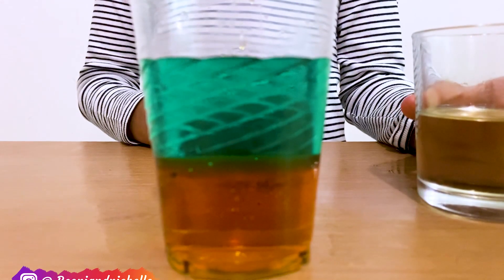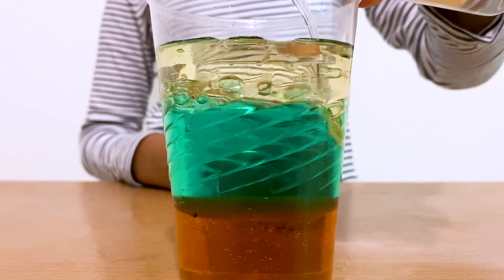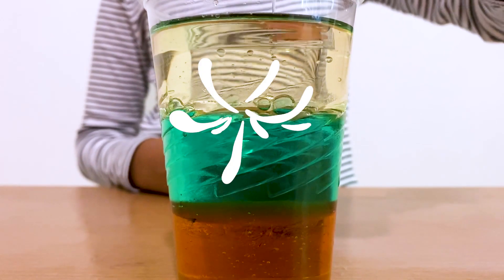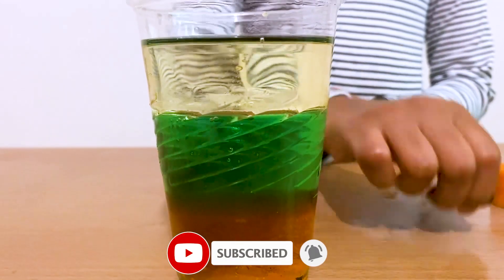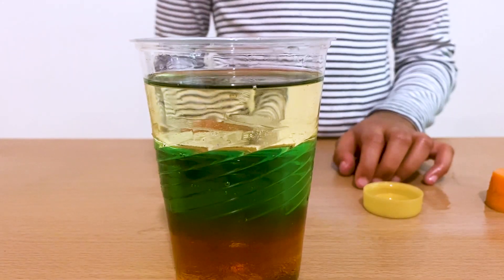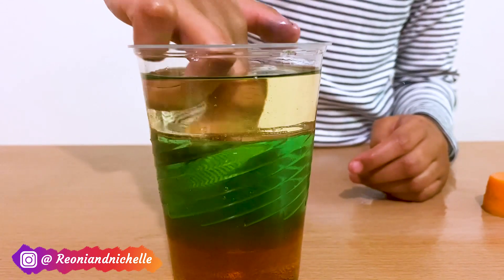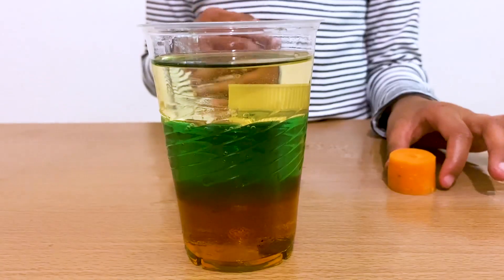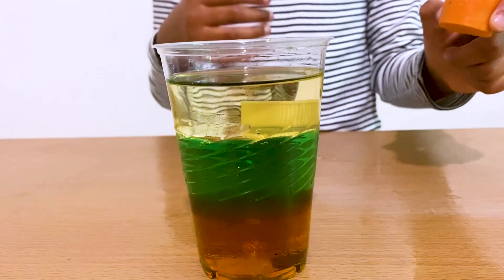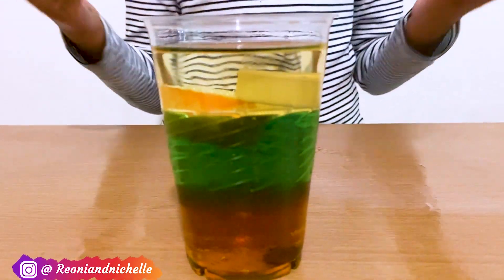Wow! Now I'm going to put a cup of oil in. Wow, that's so bubbly! Let's add some things into this and see if they sink or float. First I'm putting this coin in — let's see if it sinks or floats. It floats! The carrot floated in the water too.